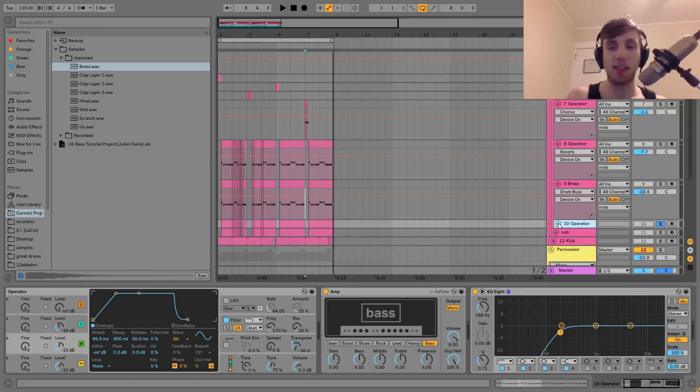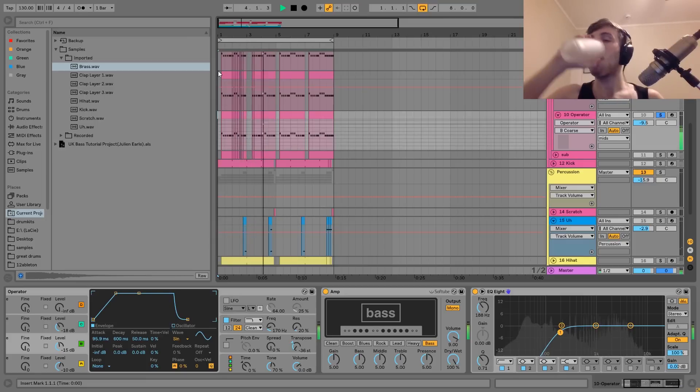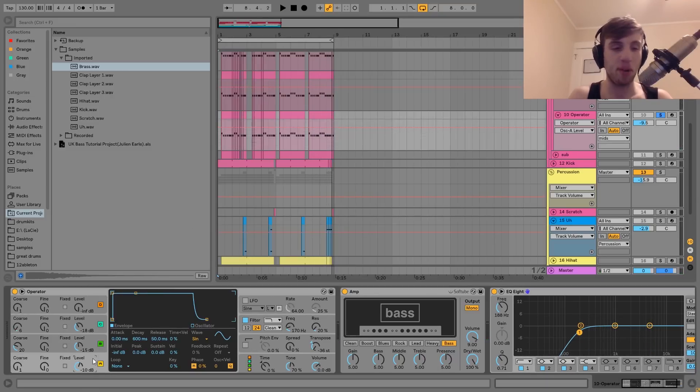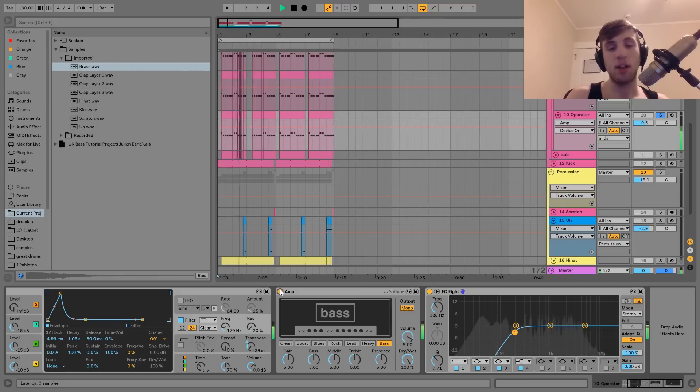The next thing that we have here is this third layer of the bass. This one is just a simple FM bass, very similar to the other ones. With this one, we have a very high chorus pitch on the second operator. And then we've got that going into a low-pass filter. We've got an amp on the bass setting — this is good for where you don't want just a super sharp distortion, you just want a bit more fatness and some character. And then the last thing we have on there is an EQ8 cutting out the low end. And that is it for that bass.